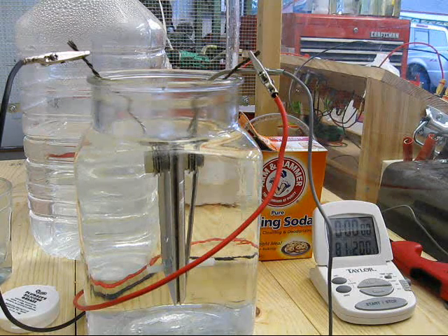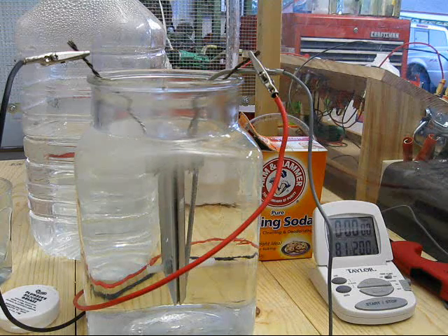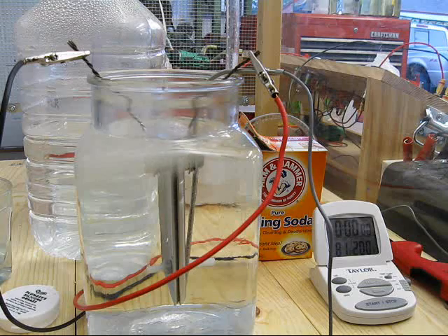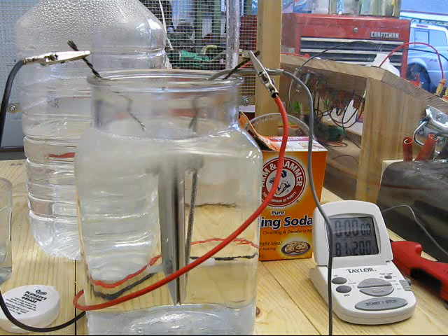Showing 81 degrees in the water, about 5 amps. So adding vinegar to the baking soda has reduced its ability as an electrolyte, but we'll see how that picks up.